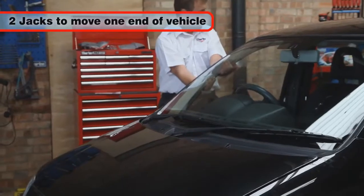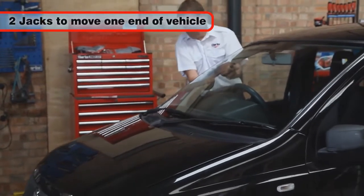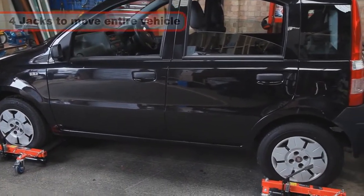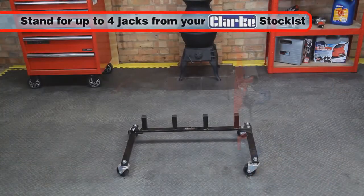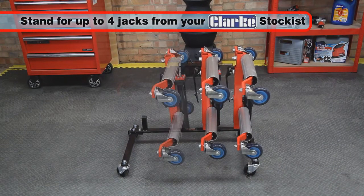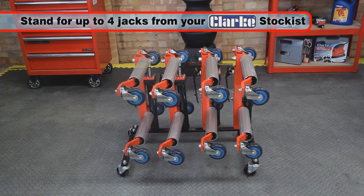Two jacks will be required to move just the front or back of the vehicle and four jacks for complete mobility. A stand is available from your Clark Stockist, which is ideal for the storage of up to four VPJ300 jacks.